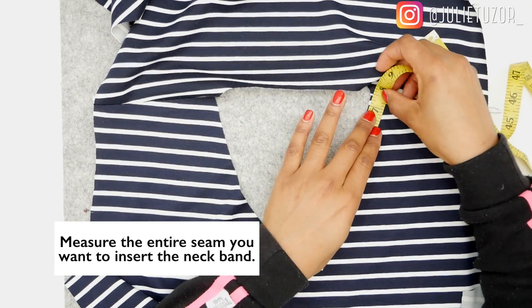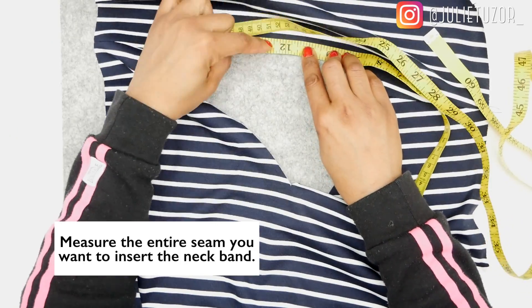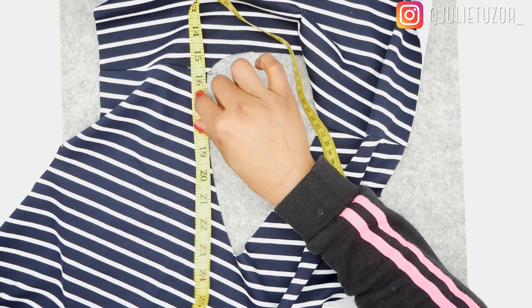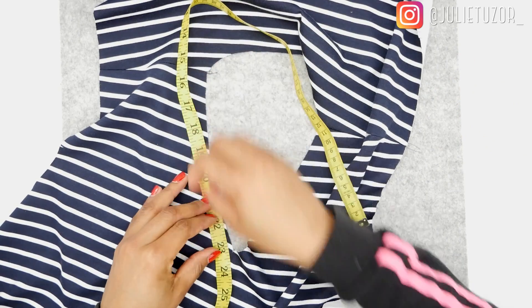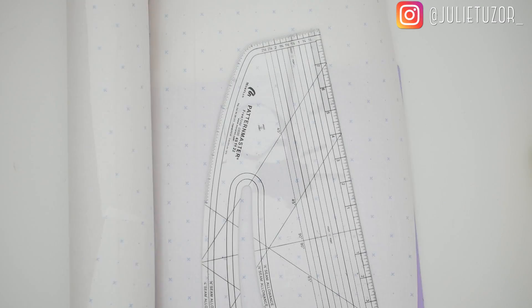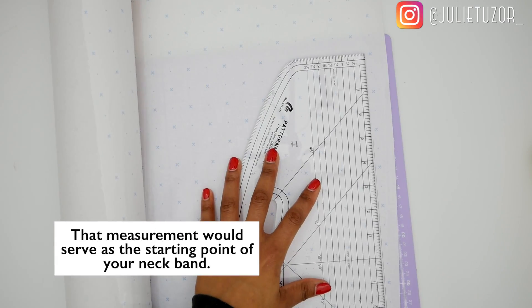When the seams are nicely pressed open, the next thing to do is to measure along the neckline. This is a little thing that I like to do — I like to mark on my measuring tape using a pencil and I can always rub it out as I go, because those tiny little increments can be quite confusing.